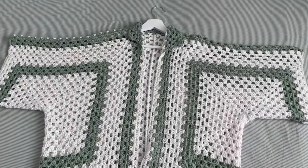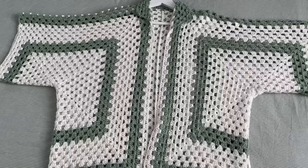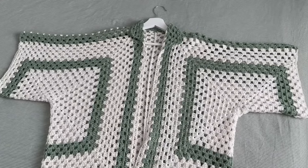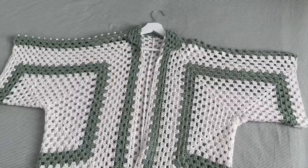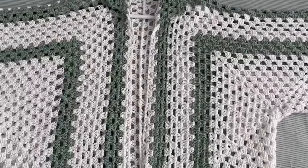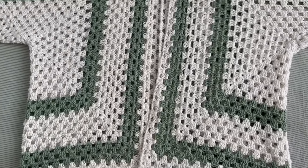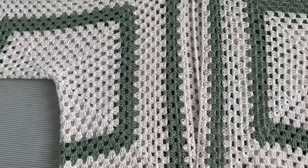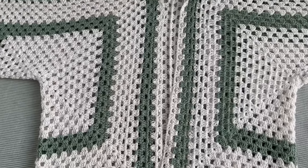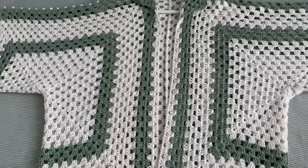Hello everyone, welcome back to my channel. Today I'll be showing how to do this granny stitch hexagon shirt. I hope you will enjoy this video. If you do, please hit like and subscribe for any future videos. Just before we go, this one was made in men's, so if you do want to make for men's follow what I say, otherwise just look up for instructions on the video for women's.